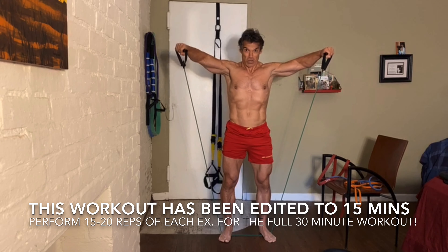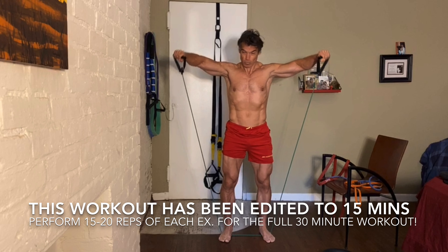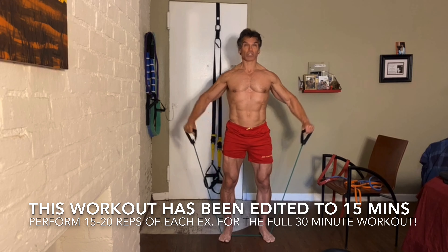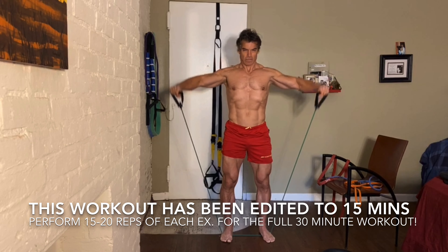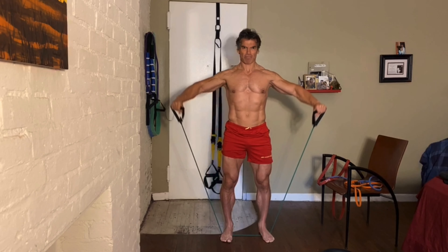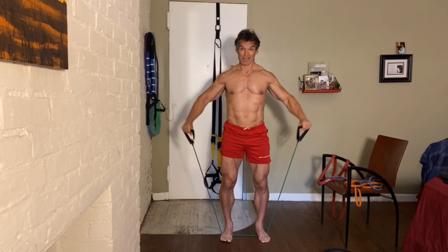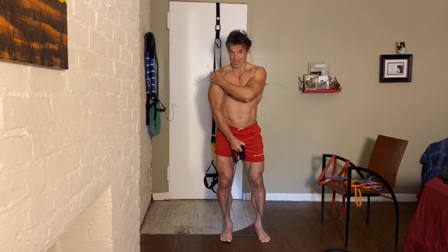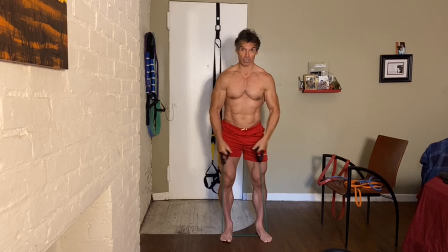I'm going to start with a side raise, so keep that arm slightly bent and bring it out to the side. Let's go for about 15 reps. The muscles we're working here are the medial deltoids. These are the muscles that give you that width in the shoulder — that shoulder cap if you like.